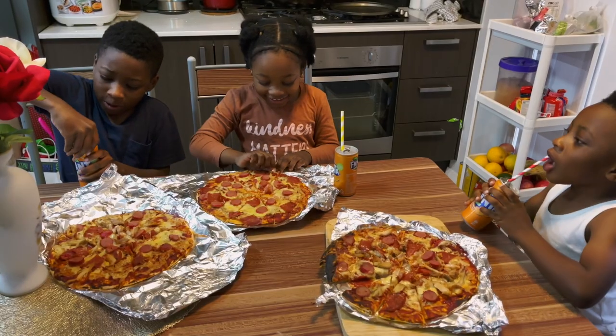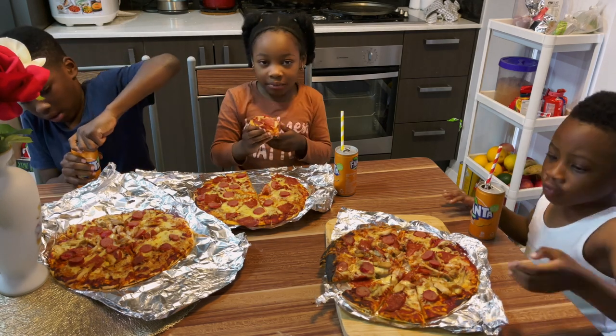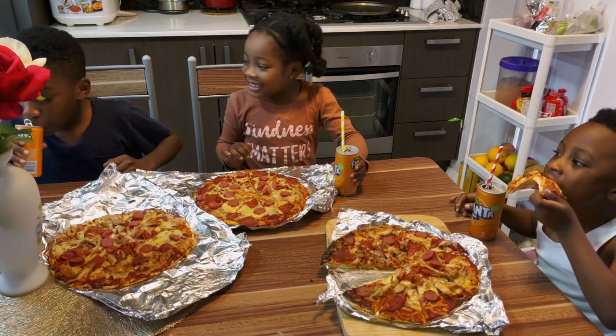Let's taste this yummy pizza. Yummy! Mmm! Hey guys, let's have a cheer.